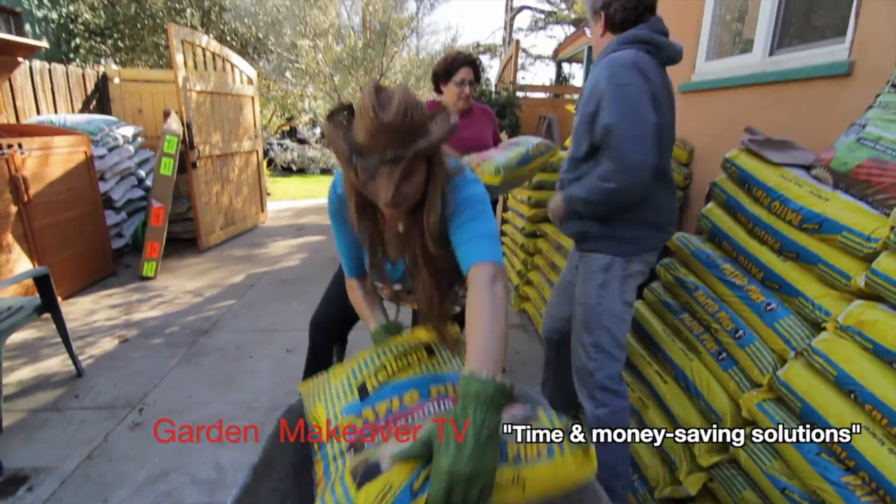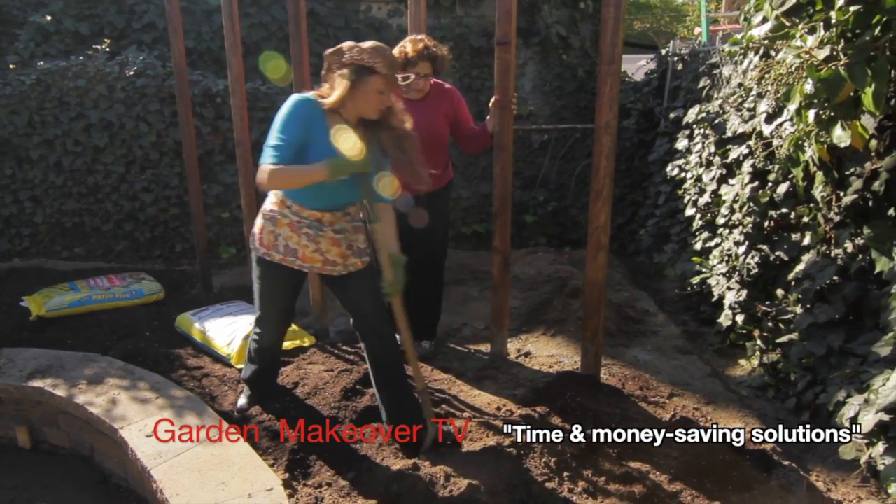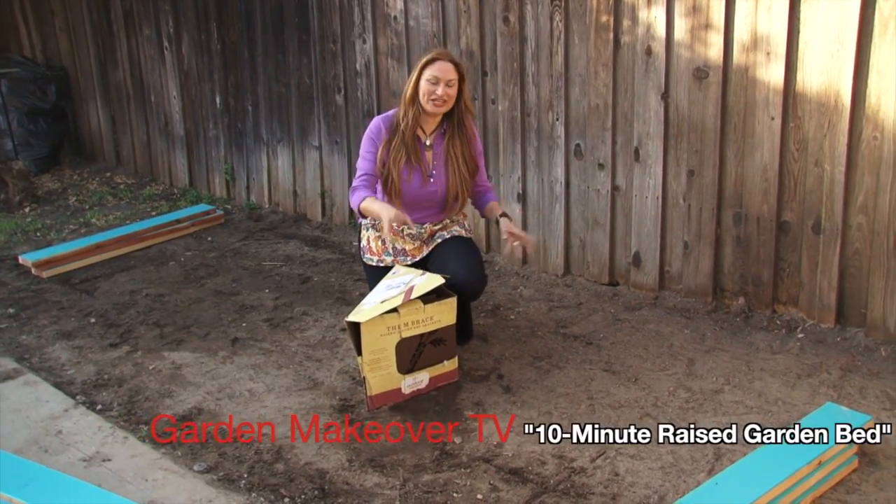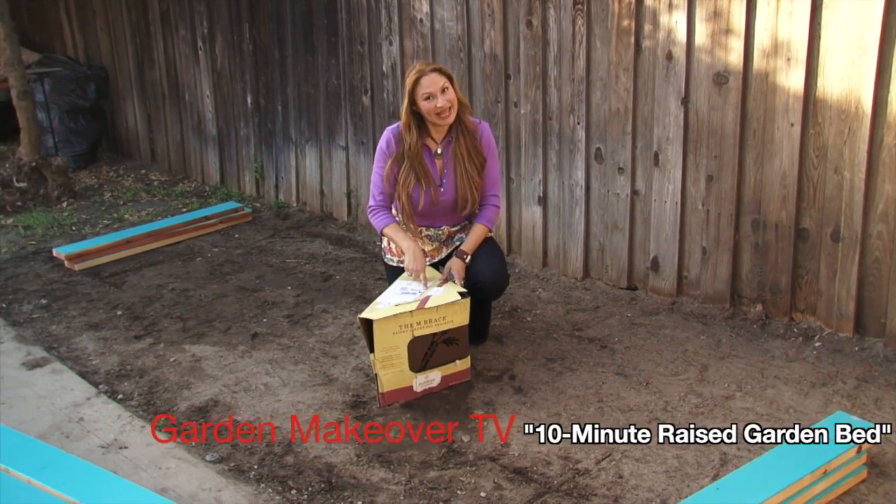You're also going to learn about clever new landscape products that you can buy right off the shelf at your garden center and use in your yard. And I'm going to show you how fast and easy it is to create a raised vegetable garden using the Embrace.